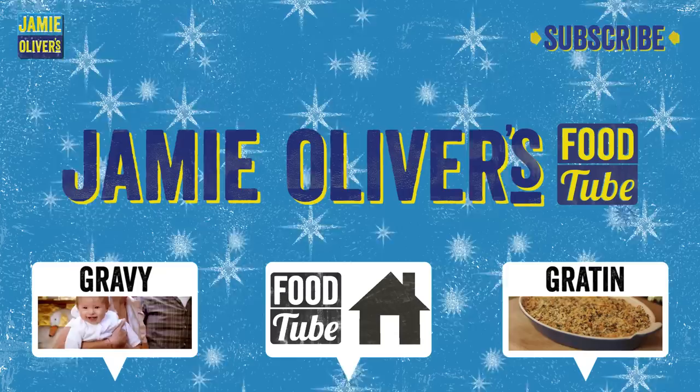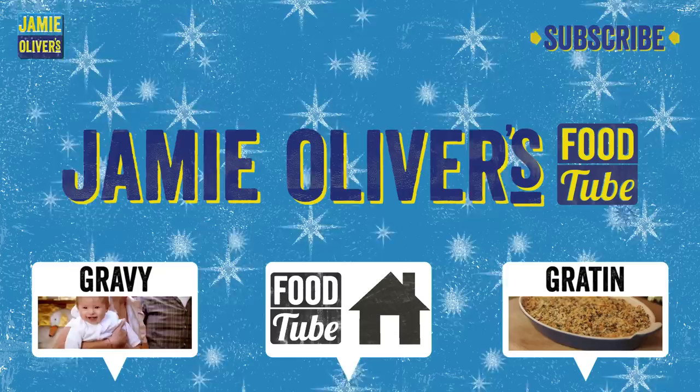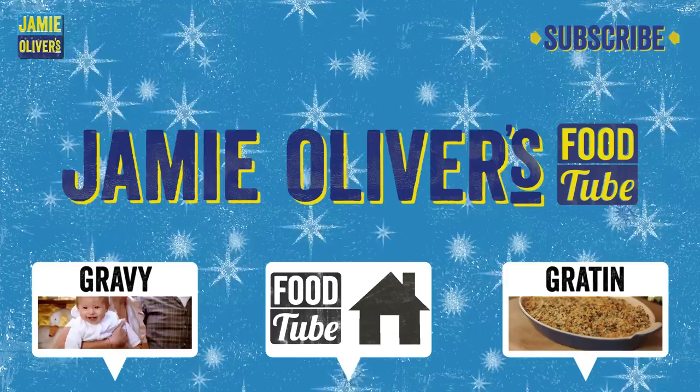Naughty! Guys, keep an eye out for all the other videos. Me and the rest of the Food Tube family are doing some amazing recipes just for you guys. Happy Christmas, lots of love from Mr. Oliver. And it's my favorite time of year.